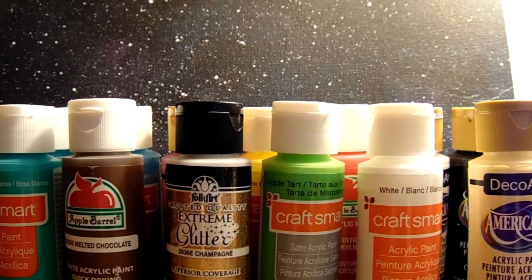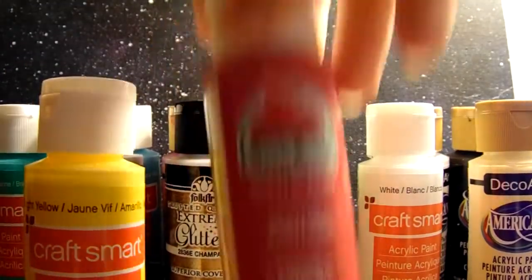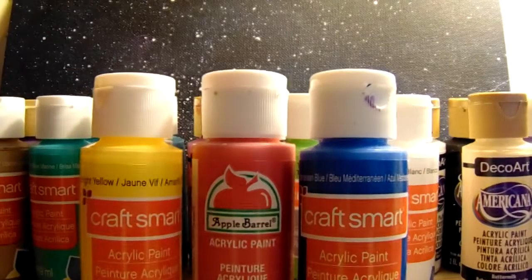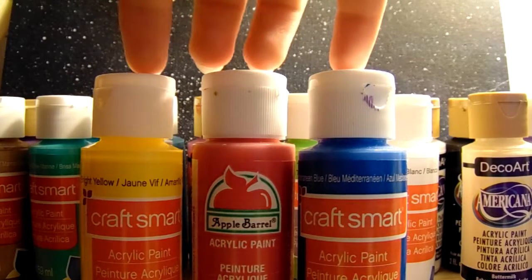So it really does depend on what you're going to be painting. If you have a specific thing in mind, you should buy colors that would go with that. But if you are just getting into painting and don't really have a specific thing in mind, then I would recommend getting the three primary colors — yellow, red, and blue — because you can mix them to make orange, green, and purple. Those are the secondary colors.